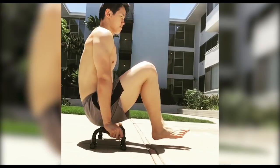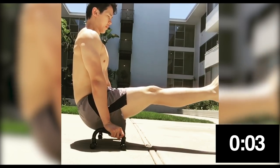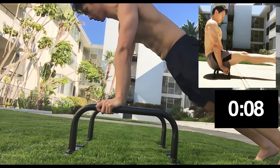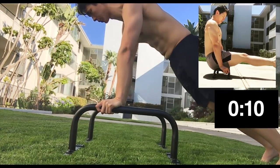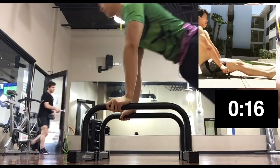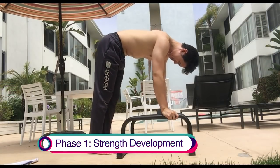Before starting the program, I did a max L-sit hold as a baseline for my strength level. I got 16 seconds. I wanted to use this as a metric for progress, and I'd revisit it at the end. Both the A and B versions of the program are broken down into four phases, with the first two phases lasting a month and the last two phases being just two weeks. I did the B program. The first phase is a strength phase, where you build strength.